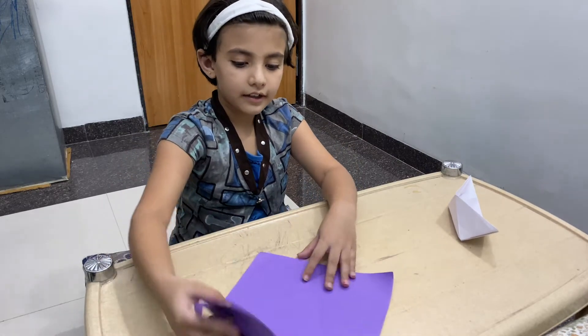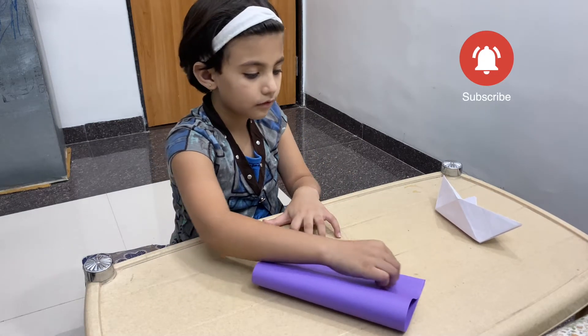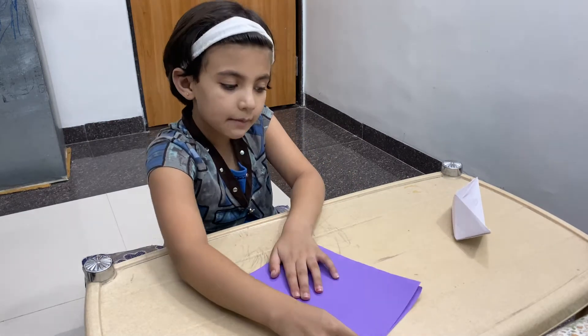Okay, we will fold it. We will fold it. We will fold it.